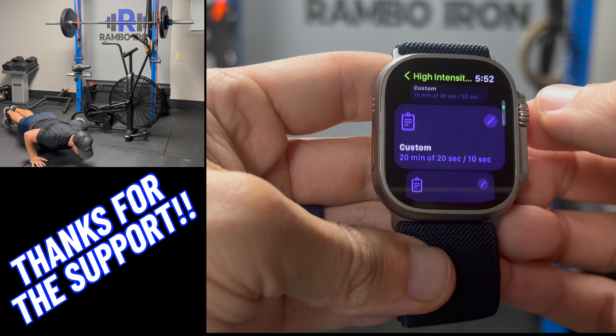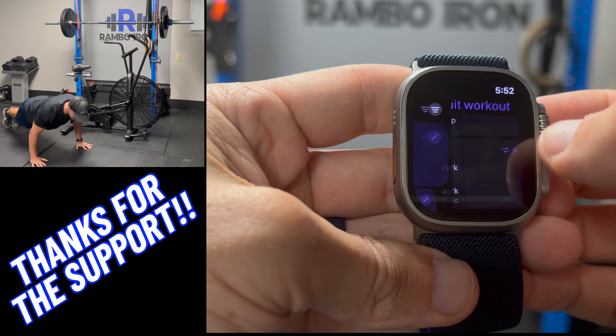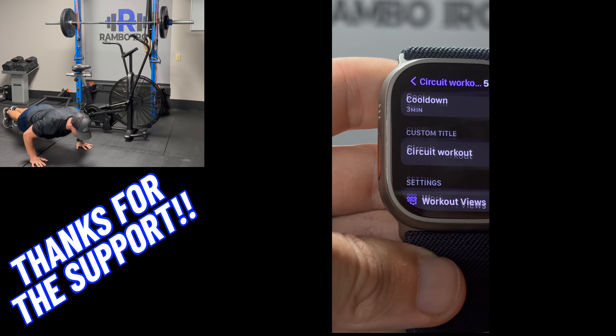If you scroll to the top you can see the workout you just created. You can adjust any settings you just made to fix your workout if needed from there, or just start it.